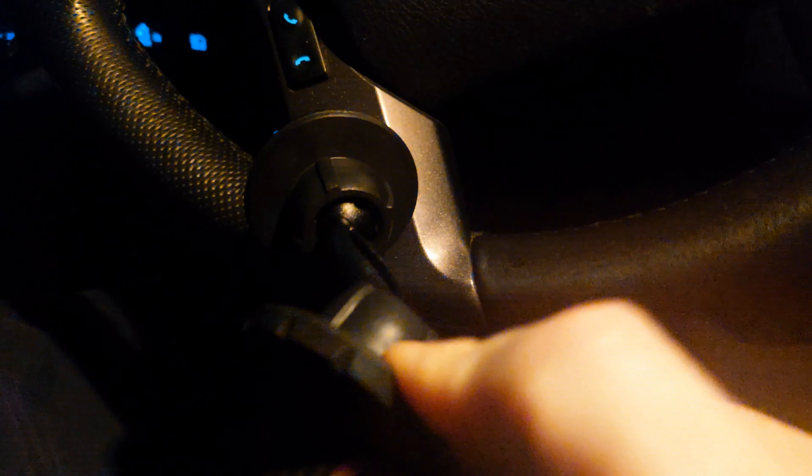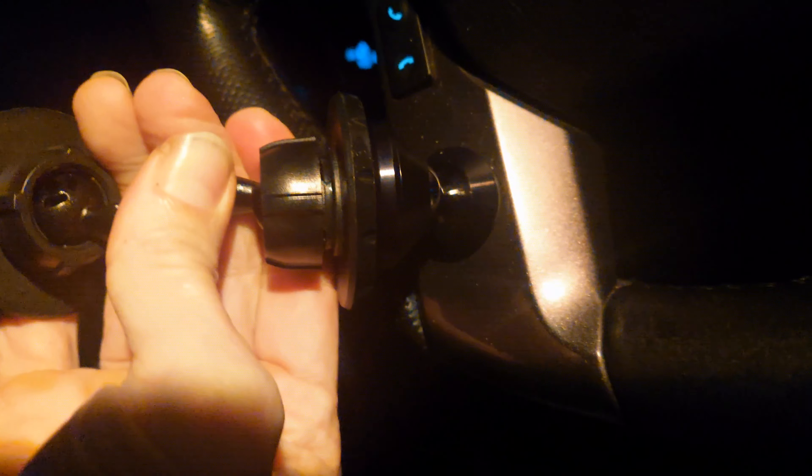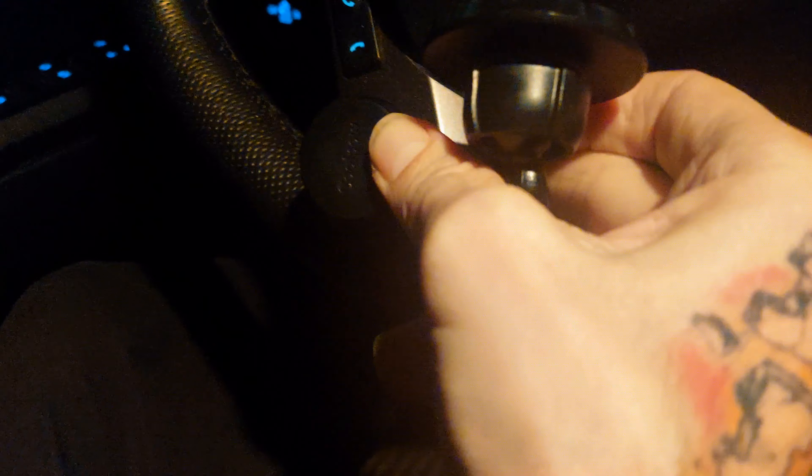I do a lot of work from my phone, so that's why I put that on the steering wheel — it's really nice to be able to stick it there and then I can use both hands and kind of lean back a little bit. I don't have to stick the phone right in my face.